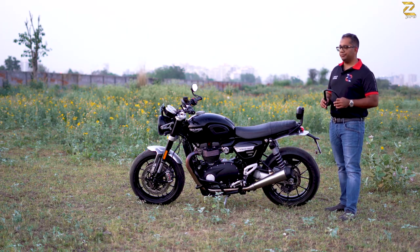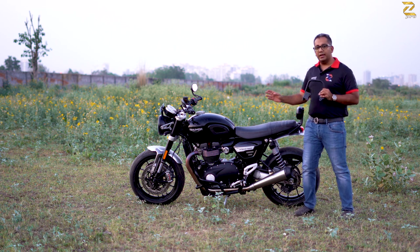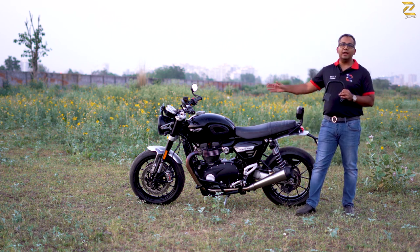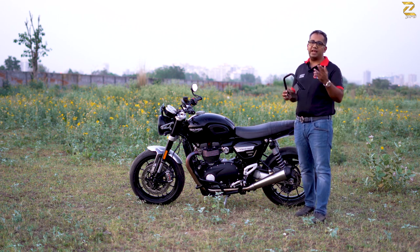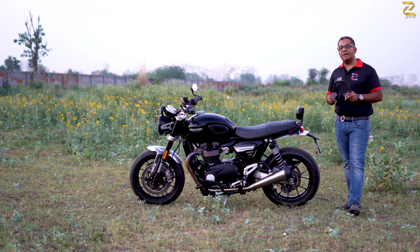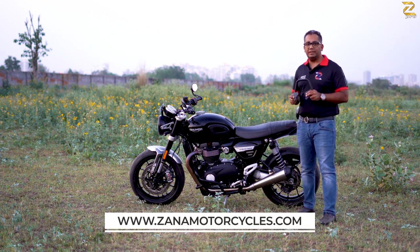So that's the Speed Twin for you folks — backrest, grab rail, crash bars, engine dresser, sump guard, radiator guards, and front fork bobbins and axle protectors. All these accessories are available on our website and are ready to order now. Thank you.